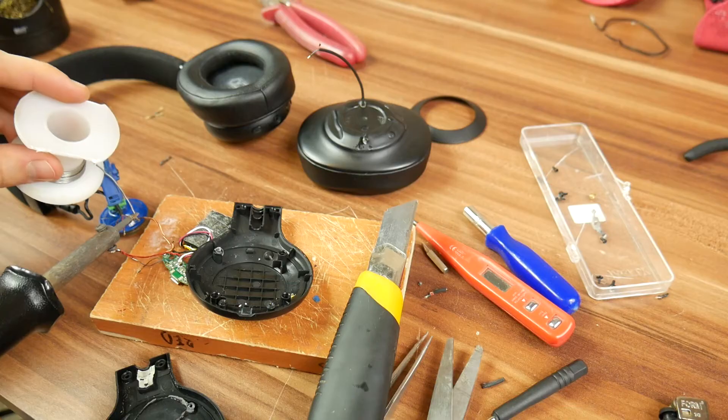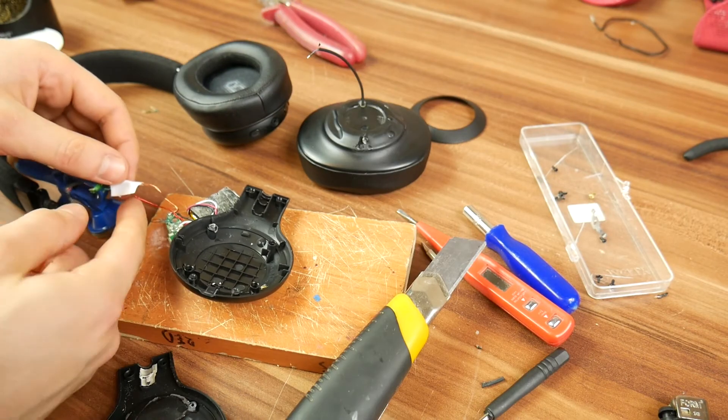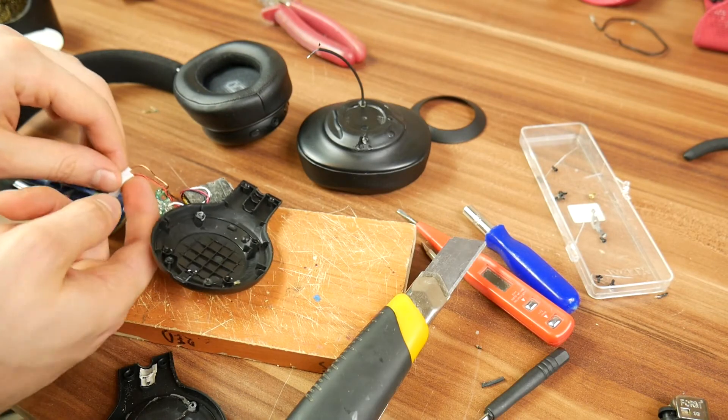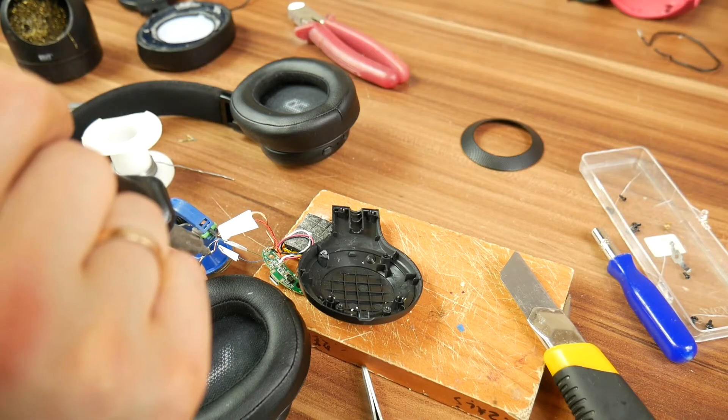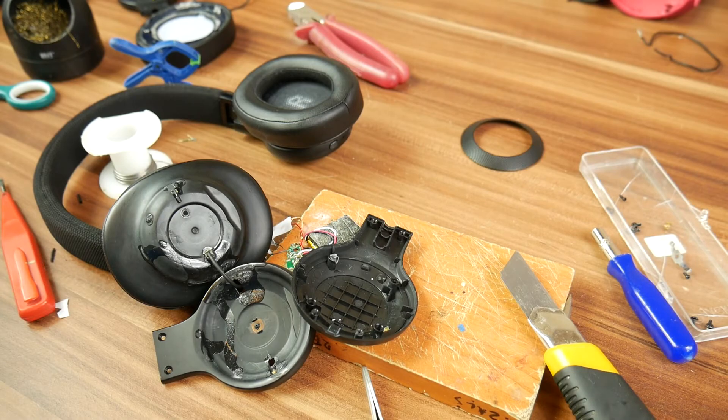Now you can take your time and carefully connect each wire individually by color. Separate each finished wire with tape. Once that is done, connect the new wires to the speaker. Now you can check if there is any sound.